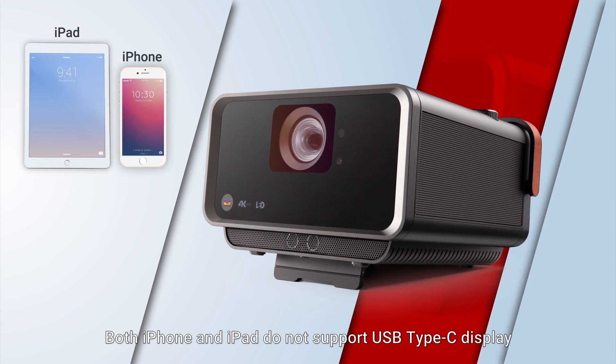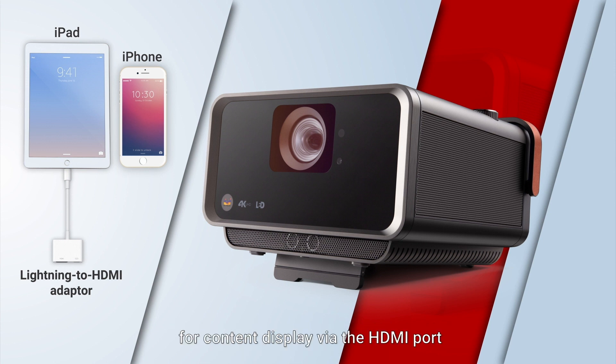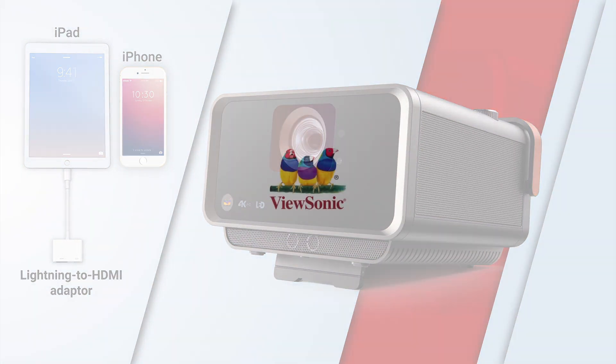Both iPhone and iPad do not support USB Type-C display. Users need to use an Apple authorized Lightning to HDMI adapter for content display via the HDMI port. Have a great day.